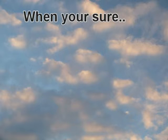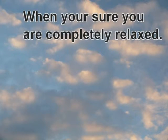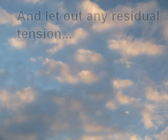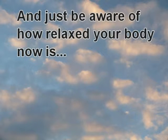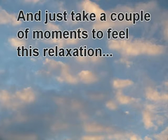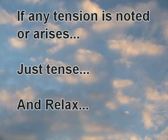You can repeat this process as many times as you need to. When you're sure you're completely relaxed, just lie down, put your arms by your sides. Take in a deep breath and let out any residual tension. Just be aware of how relaxed your body now is, and take a couple of moments to feel this relaxation. If any tension is noted or arises, just tense and relax.